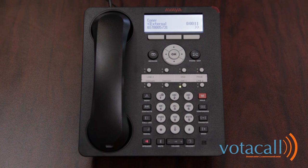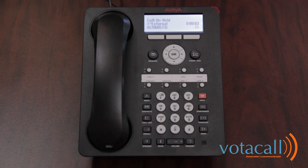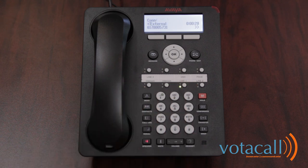Once connected to a call, you can either drop it, hang up the speakerphone, or place down the handset to end the call. In order to place the call on hold, press the red hold key. You'll see that you now have that call on hold and the light is flashing. To retrieve that call, press the line.